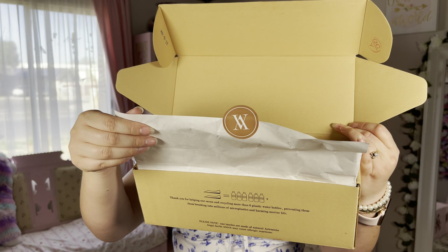Before I show you the shoes, I do want to let you know that each pair of shoes is made with six recycled plastic water bottles, which is absolutely amazing. I've never worn any shoes made from recycled plastic, and I'm really excited because you would think that it feels weird or different, but I'll just go ahead and show you exactly what those look like.